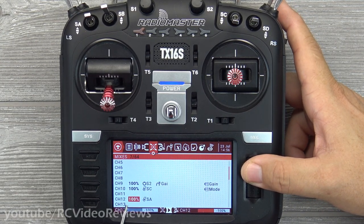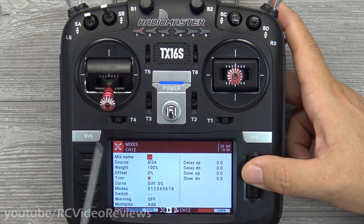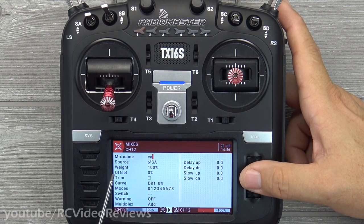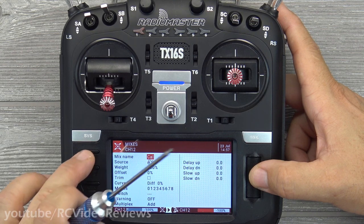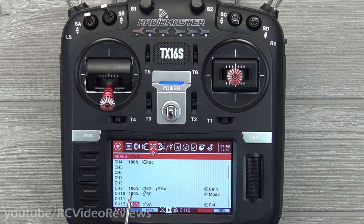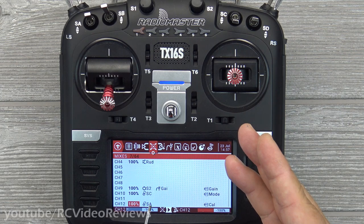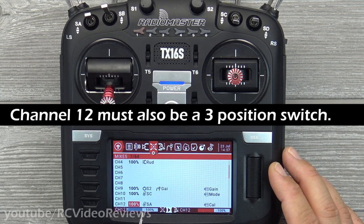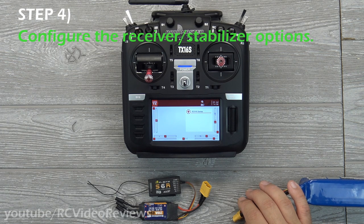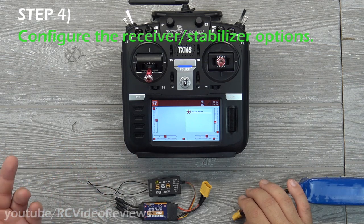Just like channel 10, the calibration switch is real simple: go in and set a switch, I use SA at 100%, doesn't need to be trimmable, and give it a name — 'CAL' or 'calibration'. That's all you need to do on the radio itself. To recap: you're going to add three functions to your mixer — a potentiometer for gain on channel 9, a three-position switch on channel 10 for modes (off, wind rejection, auto level), and channel 12 for performing a calibration while the plane is on the ground. All these steps apply for both S6R and S8R.